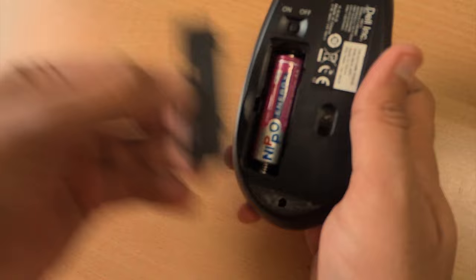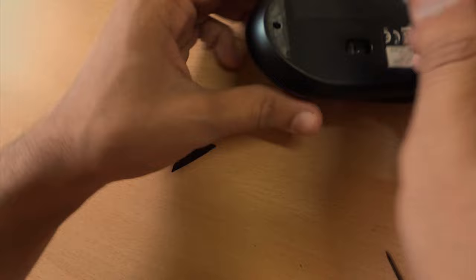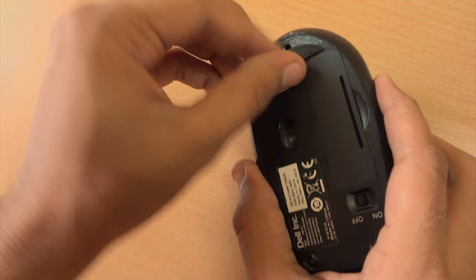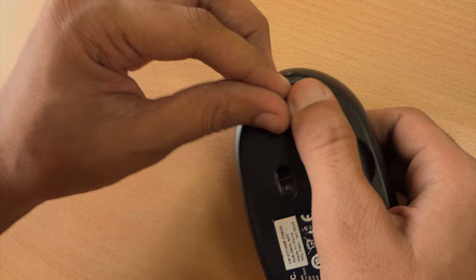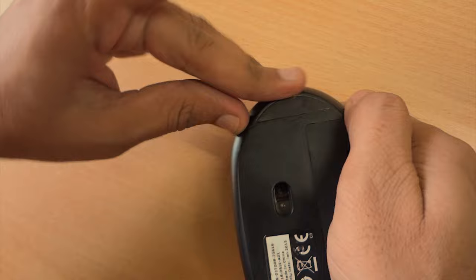Now cover it up. As you can see, the sticker has been removed, so use fabric tape or any adhesive to glue it back in place. Stick it down firmly and do the same for the two remaining spots. Stick the back cover on, and now it's time to scroll.